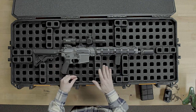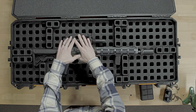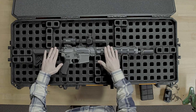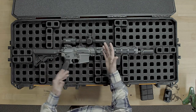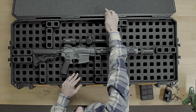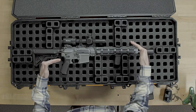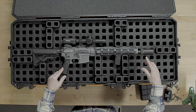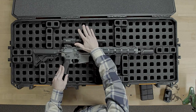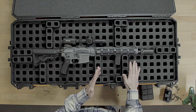One more tip before we close: optics. As you can see here, my optic is free-floated — there's no foam touching my optic. It's not going anywhere. The top layer of foam, which is the only piece of foam you use that comes with the case — Magpul provides the grid and the foam under the grid — that top foam is going to compress everything and keep it secure. So free-float your optic. Trust me, it's not going anywhere.